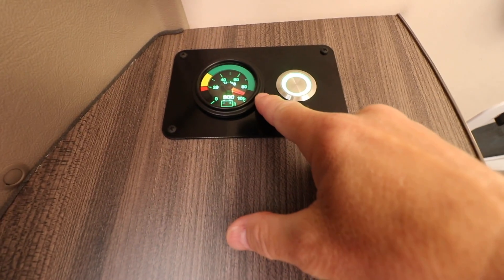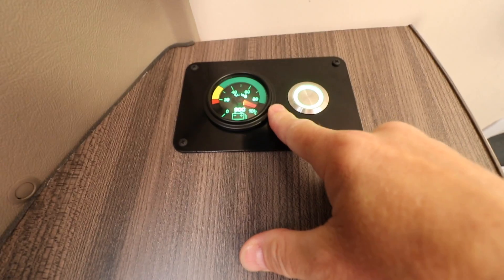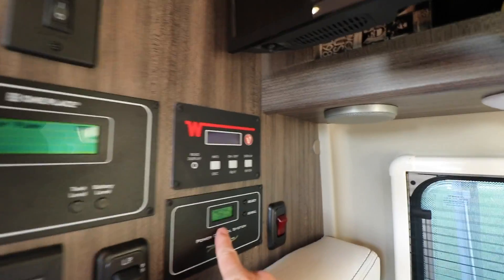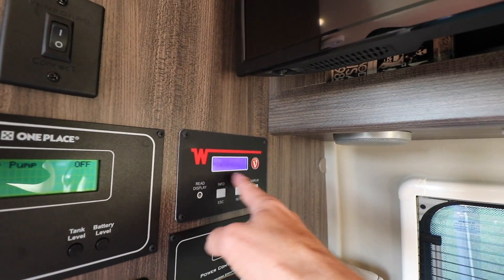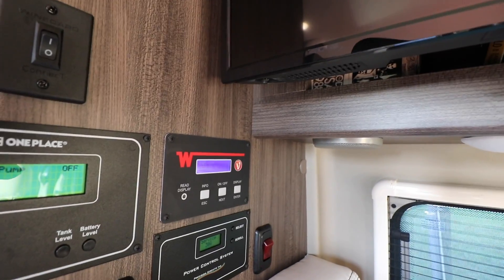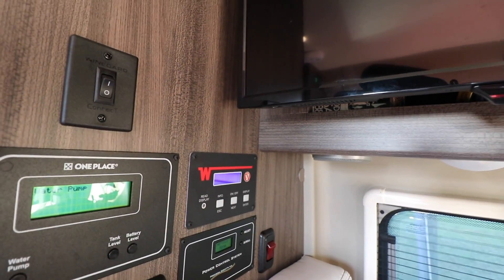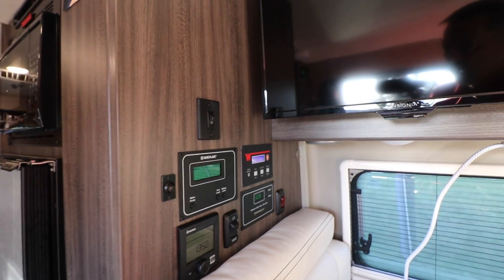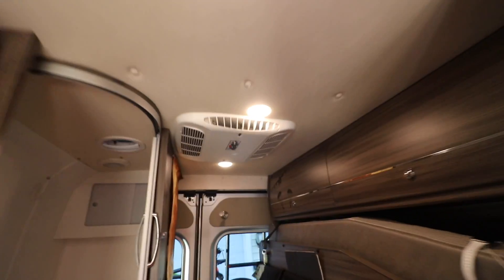You can see here that we are at just over 90% state of charge, which is exactly perfect. We have 30-amp service and the inverter is on. I'm going to turn it off to see if you need the inverter on to run the AC — if off, it would extend battery life since the inverter does consume energy. Let's turn on the air conditioner.